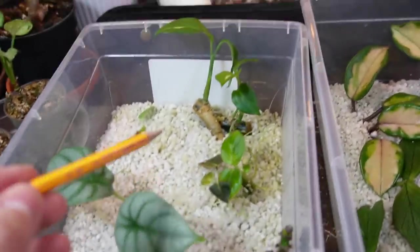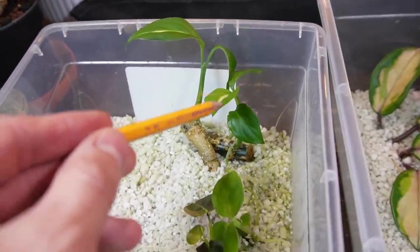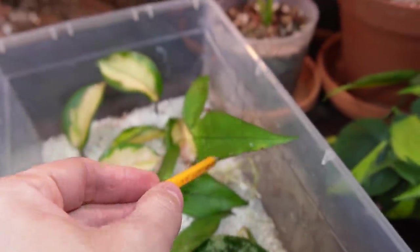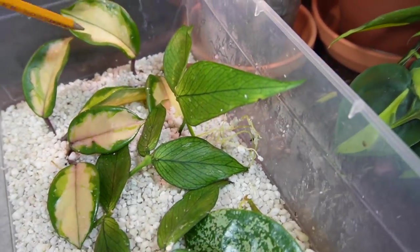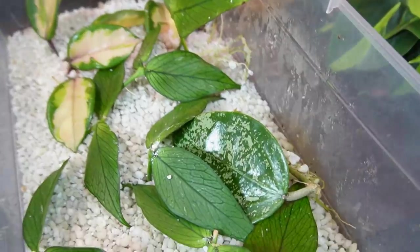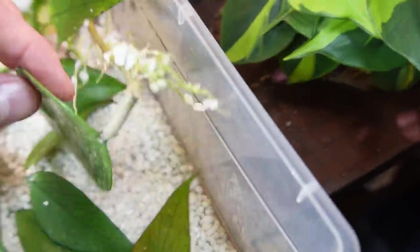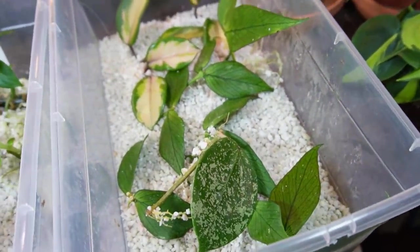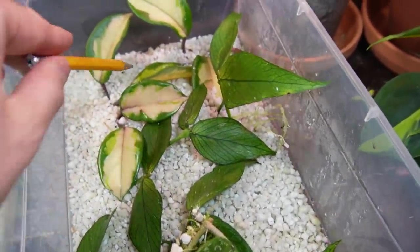The cuttings that are going today are this Alocasia silver dragon, my Dieffenbachia sterling, this Hoya pollinera, as well as these carnosa cuttings, and this parasitica heartleaf Hoya cutting — it's got some pretty decent roots. These are the ones on the chopping block for today.